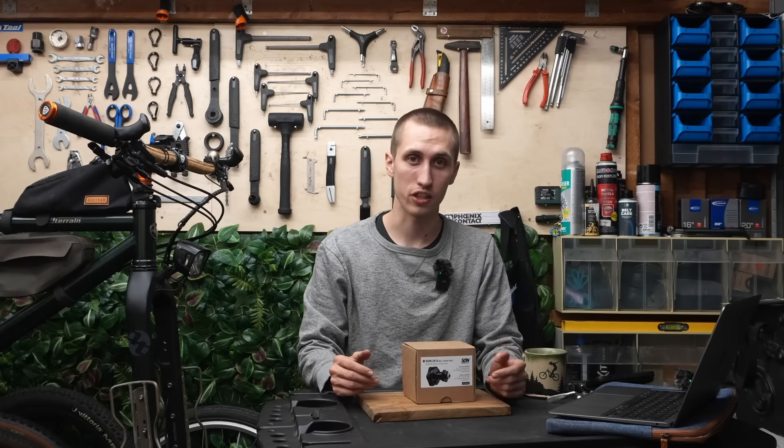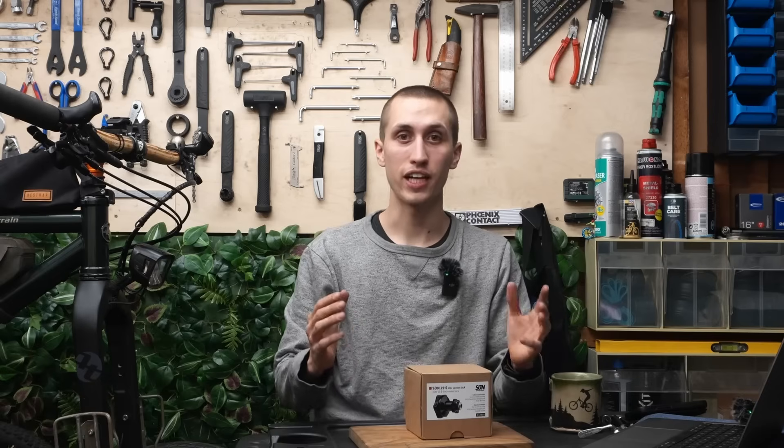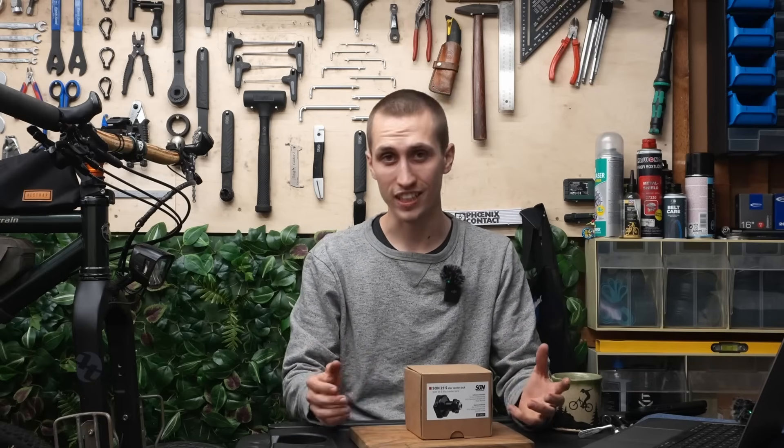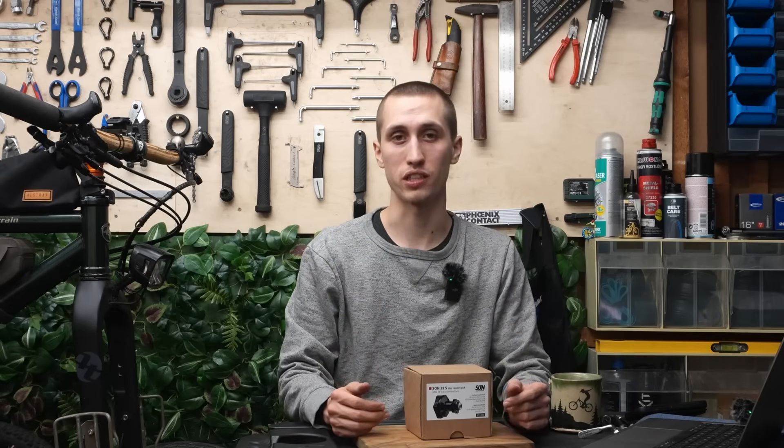Tübingen is only 150km away from Freiburg, so if I get the chance to visit them I might make a factory tour, but that is for another video. They are a team of 30 people and what they are all passionate about is cycling and making high end, very durable products for bike enthusiasts.